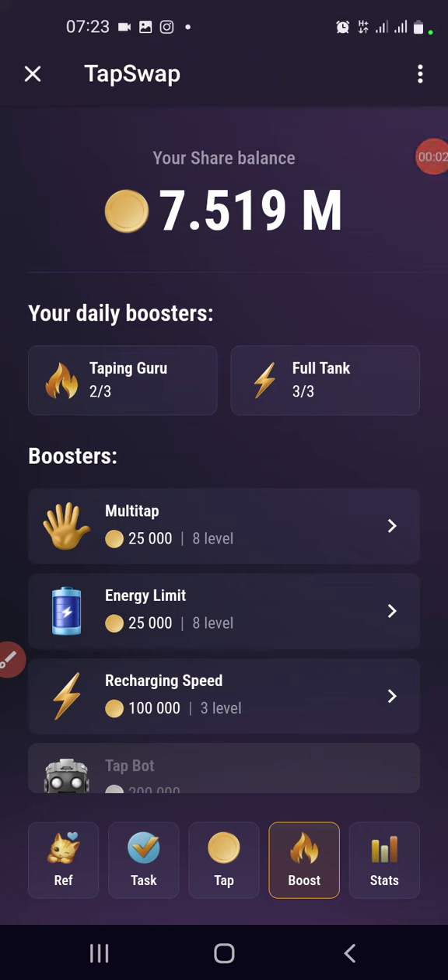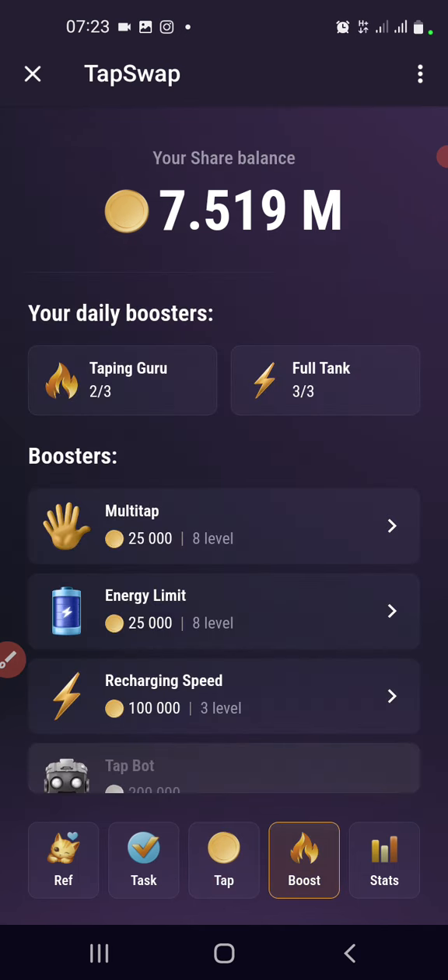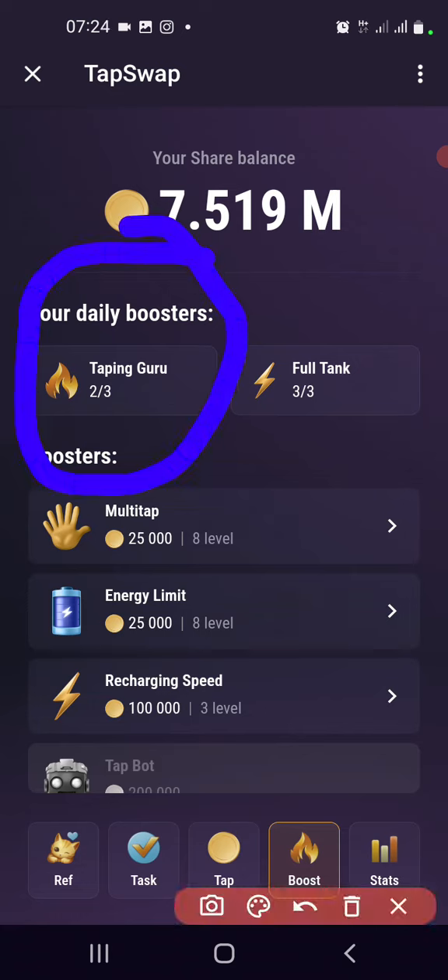Hello guys, welcome back to the channel. There is something here I want to share with you about TapSwap. I don't know whether you've tried it already, but it's quite simple — Tapping Guru. Tapping Guru increases your tapping points. Right now I'm getting around 8 per tap, plus 8 per tap, but with Tapping Guru, which is under Boost...